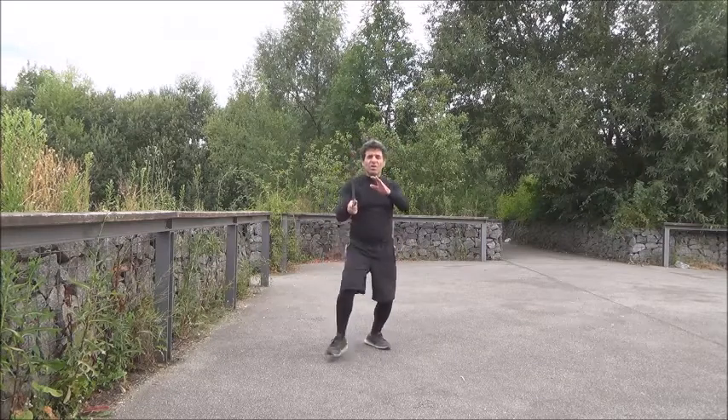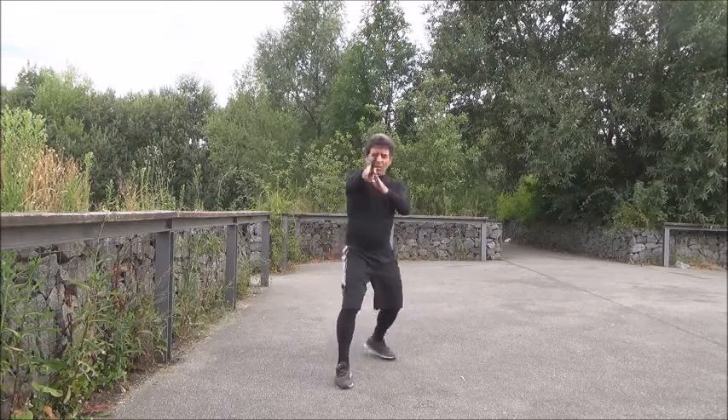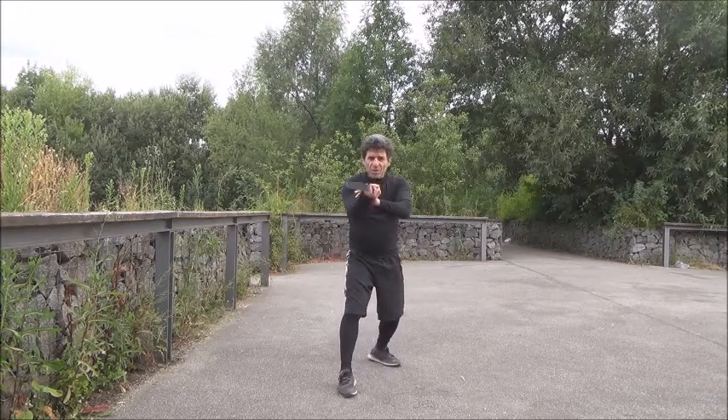It takes a bit longer. So I do this and then I go there. Do this, push, and I go there. Keep the corners in front of you.